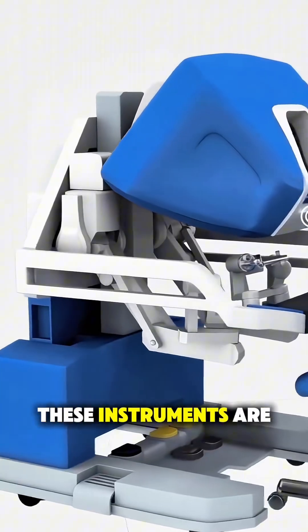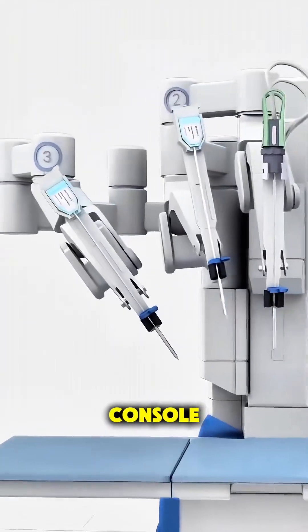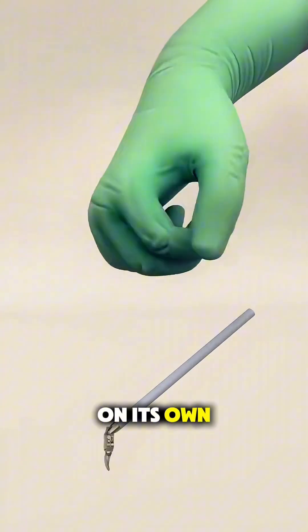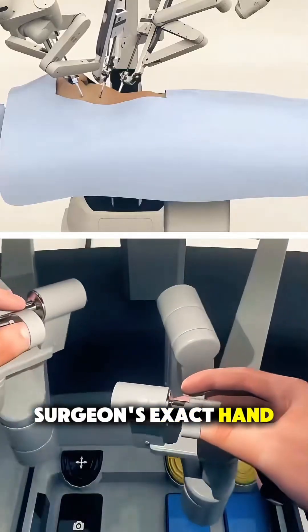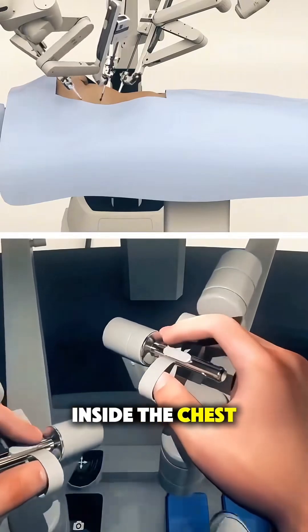These instruments are connected to a robotic system that the surgeon controls from a console just a few feet away. The robot doesn't act on its own — it translates the surgeon's exact hand movements into incredibly precise actions inside the chest.